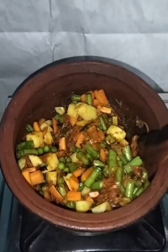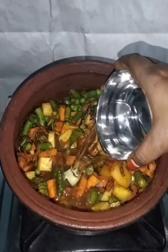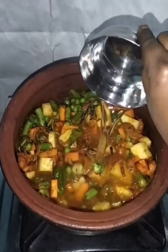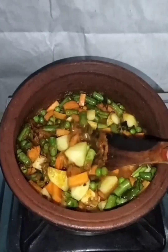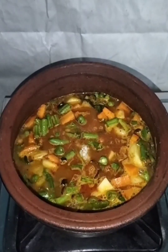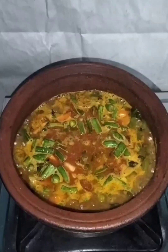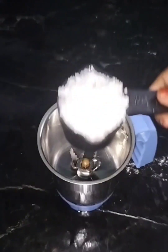Let's mix it up. Let's get a half teaspoon of the potato. Mix it up and close it up. Place it up and fill it up.